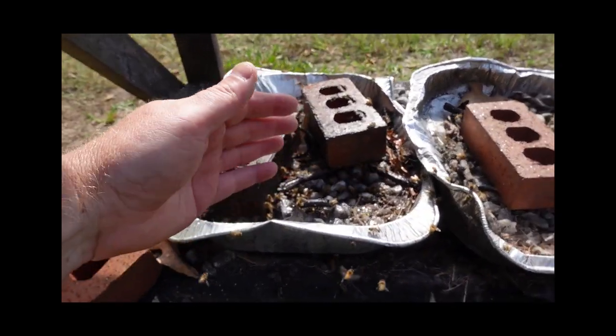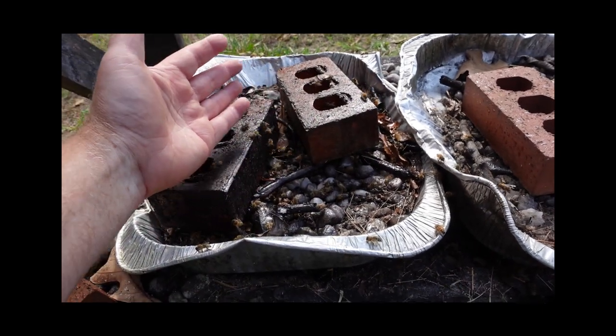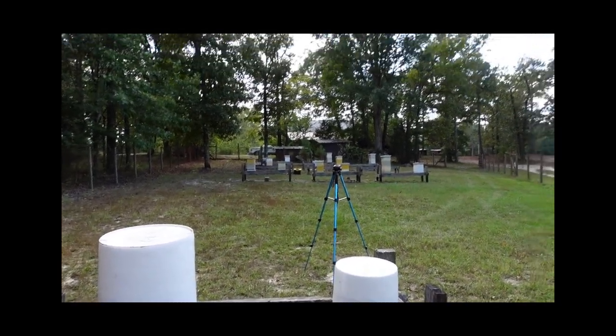I'll just demonstrate with my hand so you can see — I'm right next to the bees and they aren't bothering me one bit. Alright, that's it for the video. Thanks for watching.